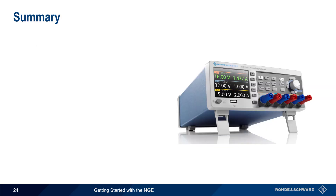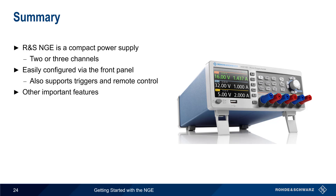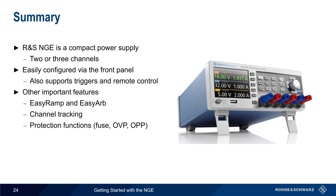Let's end with a brief summary. The Rohde & Schwarz NGE is a family of compact power supplies available in two- and three-channel models. The NGE is easily configured using the front panel, but also supports multiple digital input and output triggers and more advanced remote control. Other important features we've covered include EZRAMP and EZARB for varying the output, channel tracking, and a variety of protection functions such as electronic fuses and overvoltage protection. This concludes our presentation: Getting Started with Rohde & Schwarz NGE Power Supplies. For more information about the NGE or power supplies in general, please see the links in the video description.